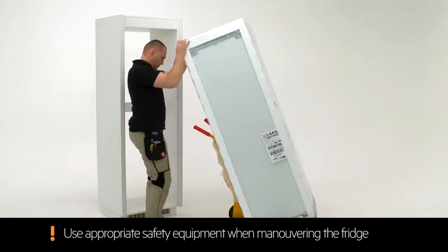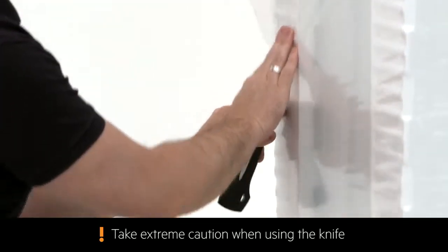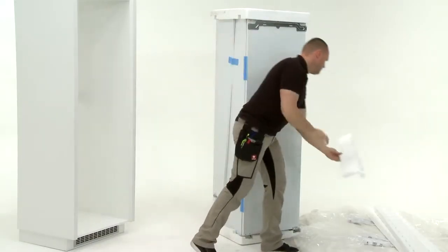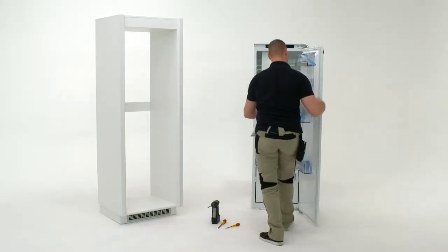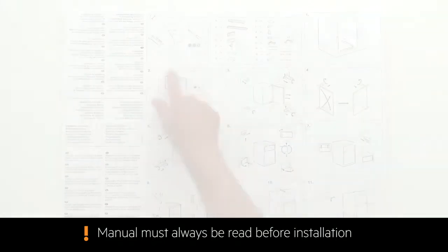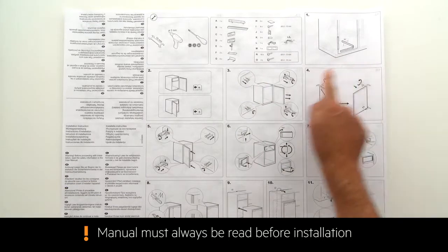Use appropriate safety equipment when manoeuvring the fridge into your workspace. Unpack the fridge by guiding a knife along the corners of the packaging. The efficient packaging is easily disassembled. Inside the fridge you will find the manual as well as the fitting components. Take a moment to read through the manual to make sure you fully understand the installation process.